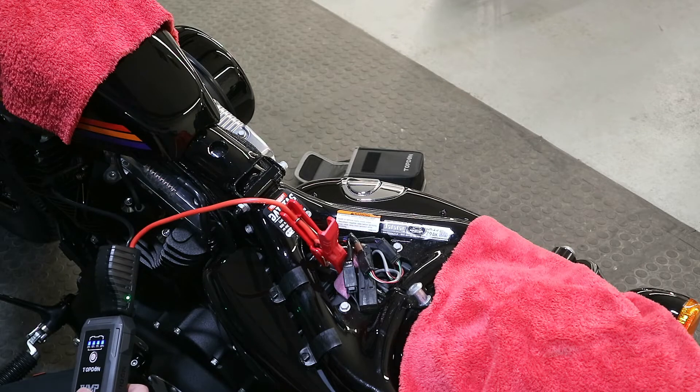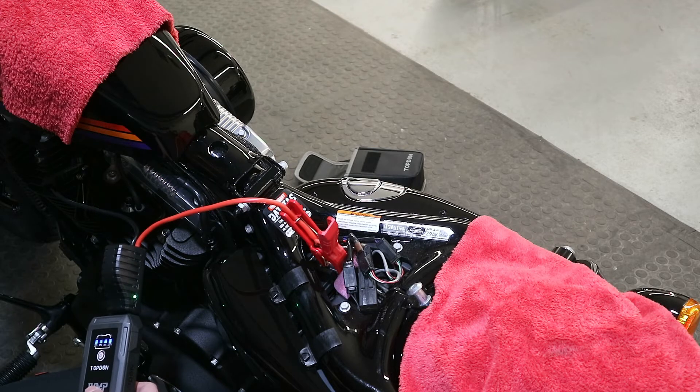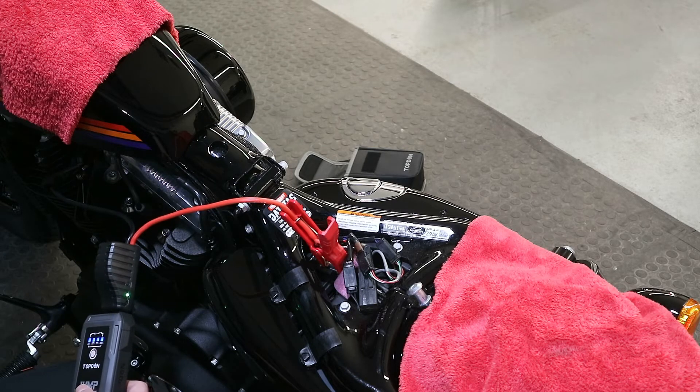If you are jump starting a motorbike, always make sure that the neutral light is illuminated — just make sure it's not in gear. The bike could lurch forward which you don't want. This will be noisy should it start.